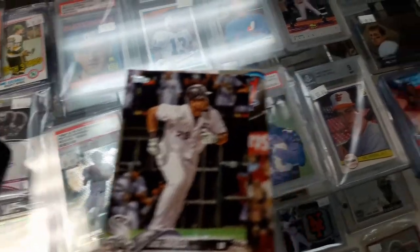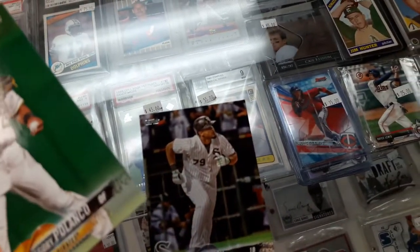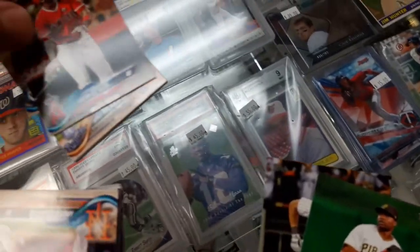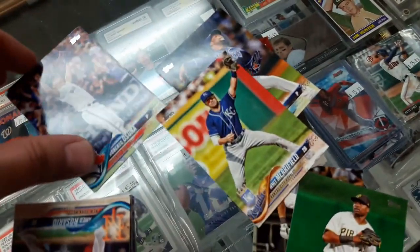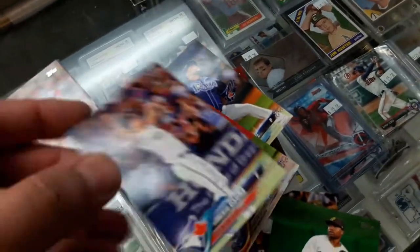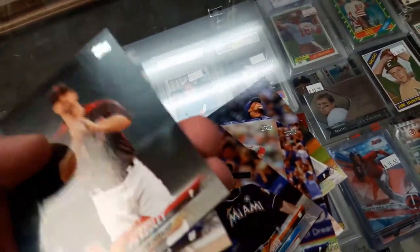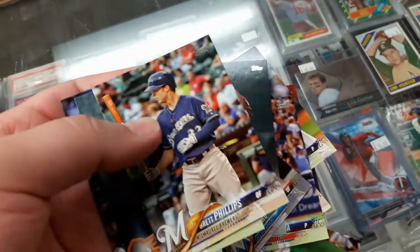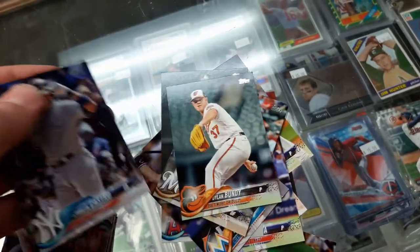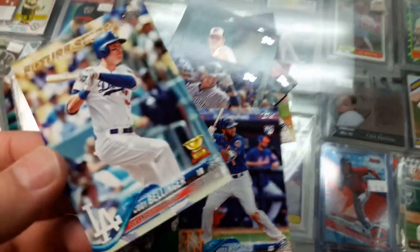Alright guys, I decided to get another one. Starting with this one — Braun once again, Gregory Polanco again, Upton, Whit Merrifield, Roberto Osuna, Matt Shoemaker, Ichiro. Checking to see if he has any short prints. Phillips, Sterling Castro, Rosario, Lerucki. Cody Bellinger Future Stars — cool!